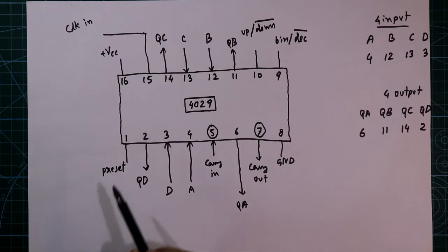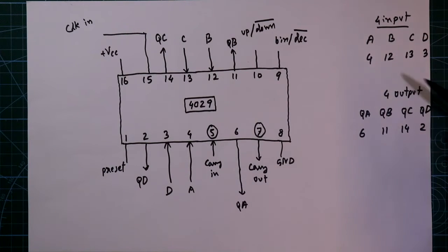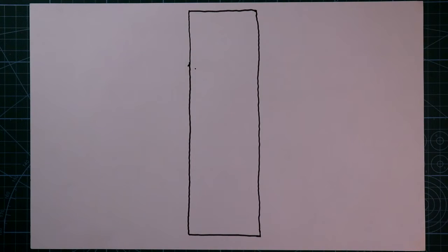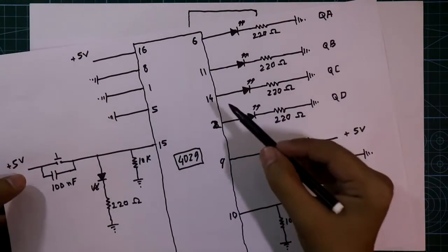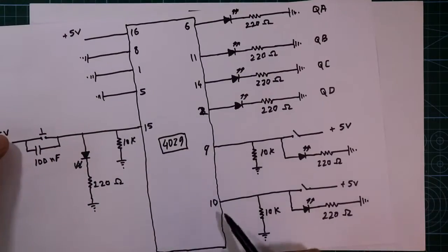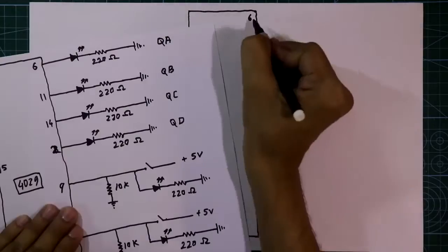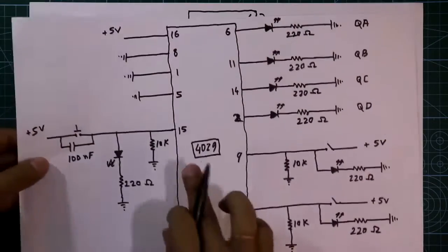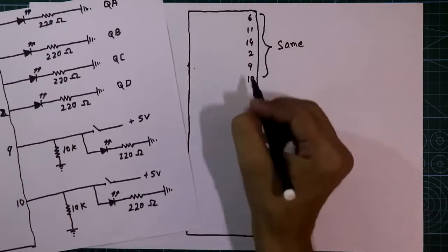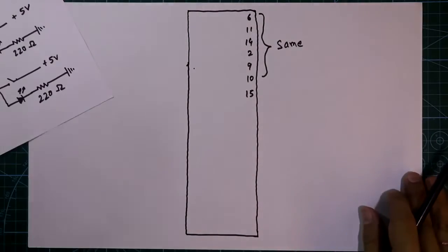Now we will see the working of the preset pin, that is pin number 1, and the input pins — pin numbers 4, 12, 13 and 3. The connections for pin numbers 6, 11, 14, 2, 9 and 10 are the same as before. The same connection applies for pin number 15, and pin numbers 16, 8 and 5 are also the same connection.